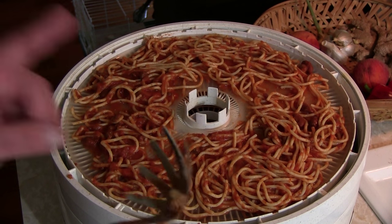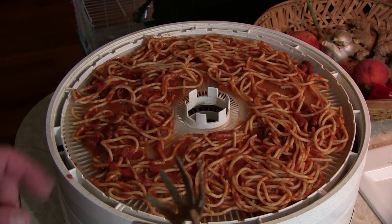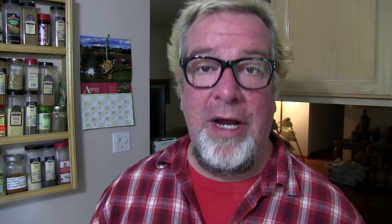There is one more important step before we turn on the dehydrator. You're going to want to weigh your spaghetti before you dehydrate it, because you need to get the difference in weight of the product so that you can rehydrate it properly — so you know how much water you're going to want to add. You'll need to fiddle with this a little bit, but it'll give you a good rule of thumb to start with.